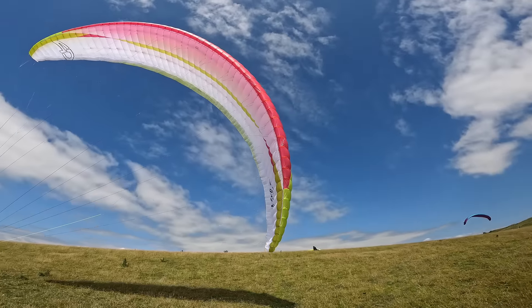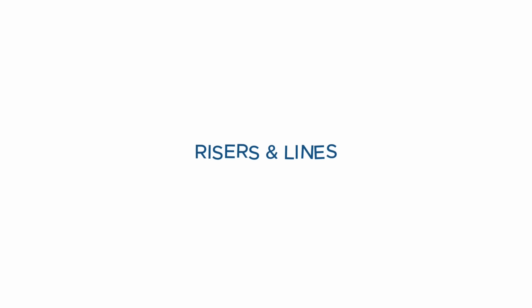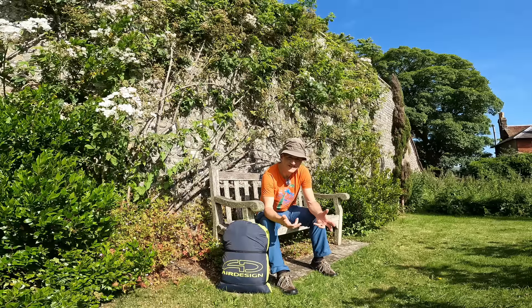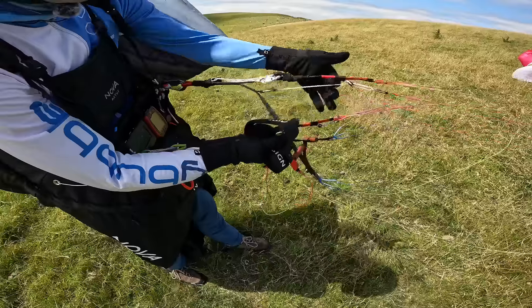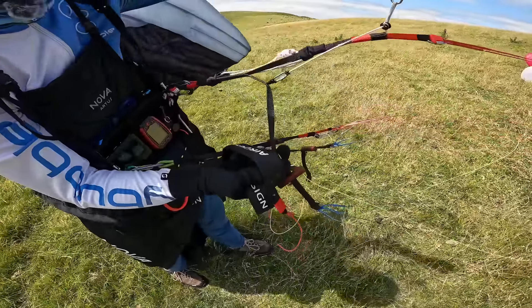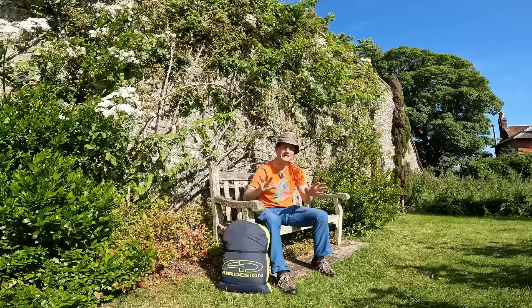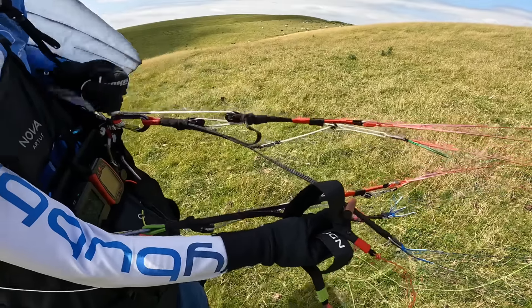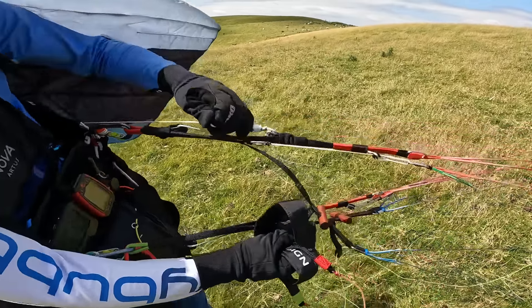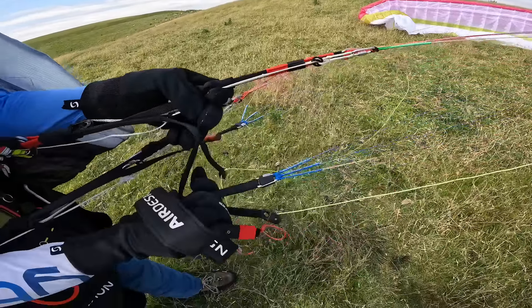I don't think there's any issue with the lightweight construction, but it's something to consider. The risers are 12mm webbing style risers — I think they're Kevlar reinforced and they're very nice and easy to handle. I think they're a really nice optimum design. They've got all they need for tip stand-over accelerate and so on, but without being over complex, so I find them easy to handle on the ground.